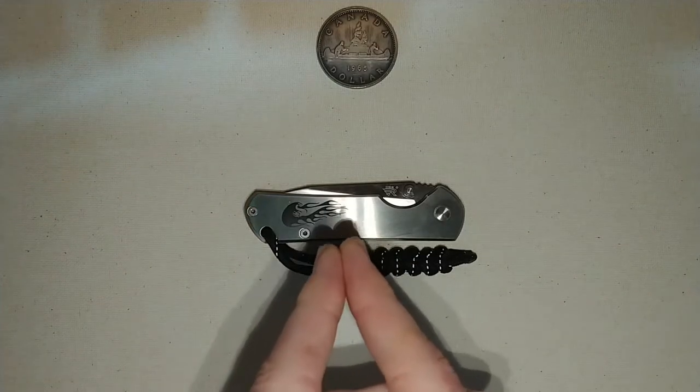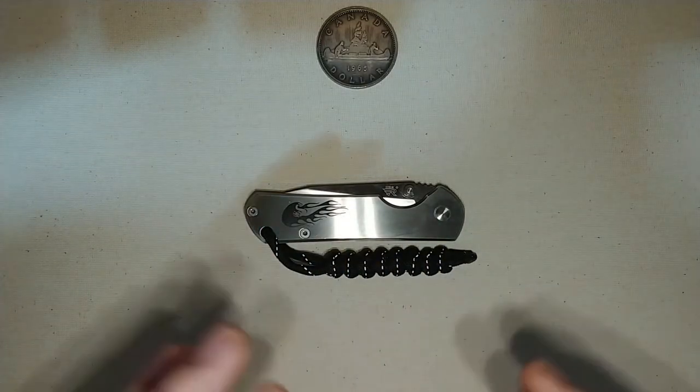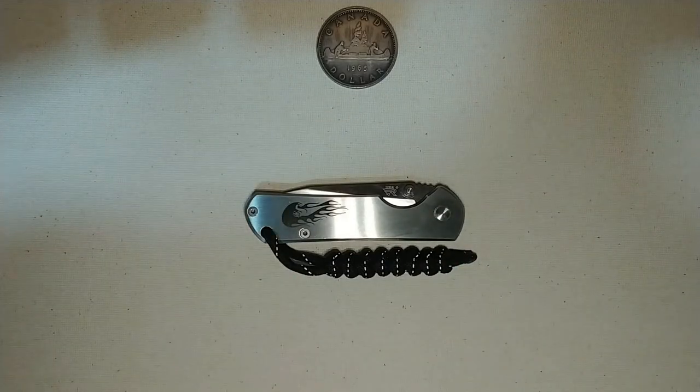So this isn't so much a review of this knife — it's just more of me kind of talking about it and my experiences with it so far.